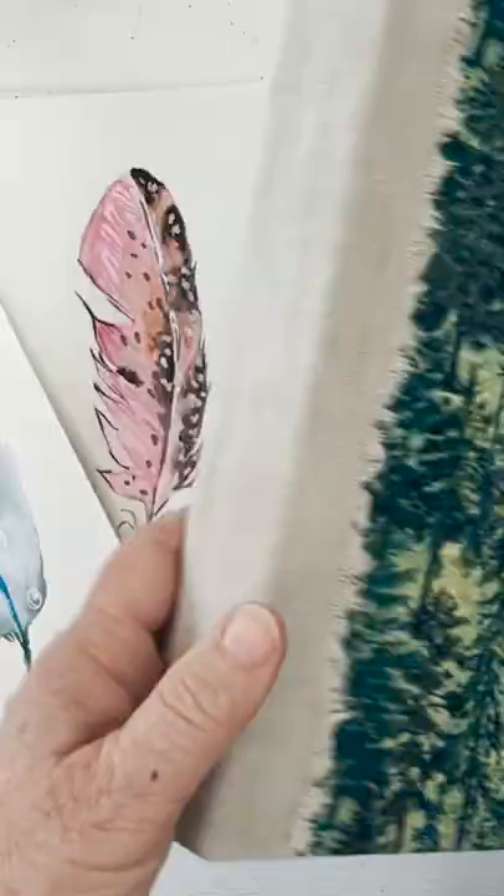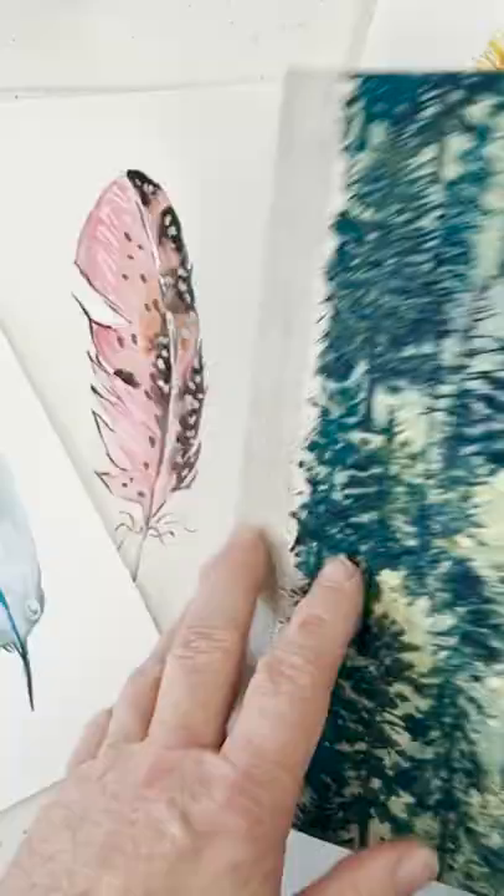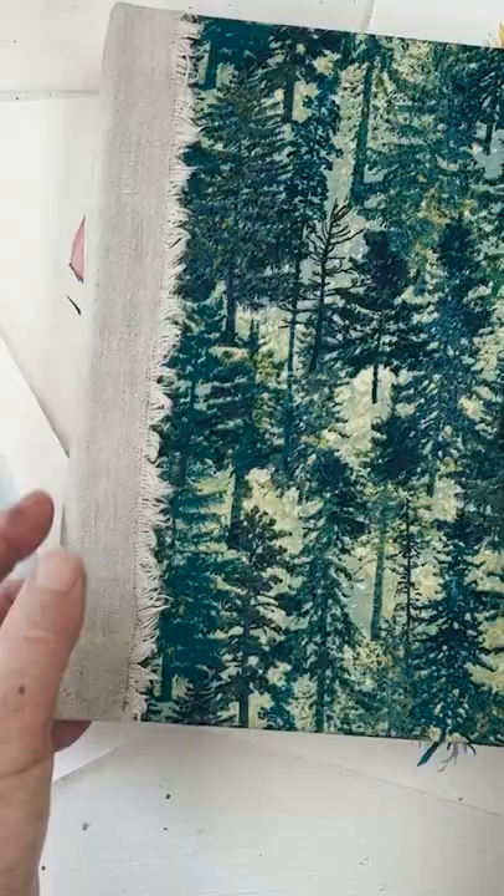I made this using, for the cover, a mounting board — the kind of board that you use for a painting when you put it in a frame. I followed her instructions and covered it with fabric. This is a piece of cotton, and then I've reinforced the spine here with some canvas, art canvas.